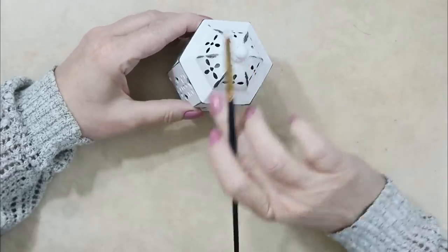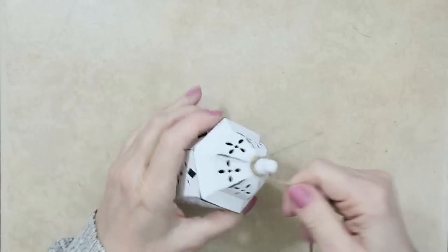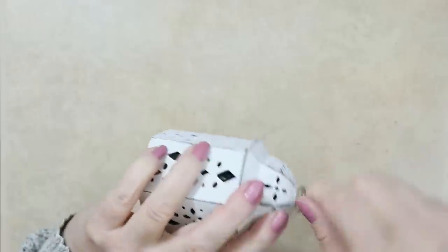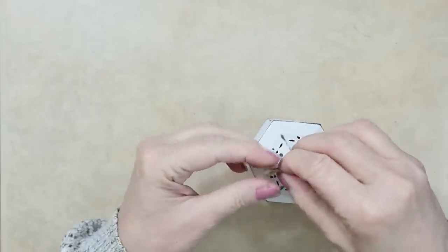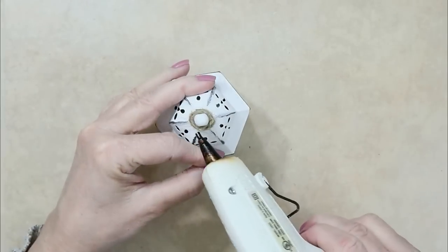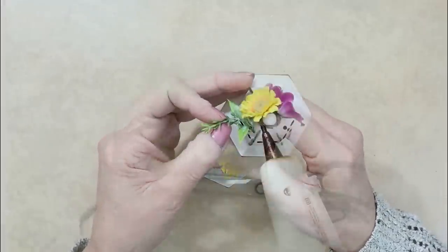It looks super cute on my tiered tray — very classy looking when it's all painted up. For the top I wanted to add some spring flowers, but the big hole presented a challenge for gluing and keeping them there. The solution was to take some Dollar Tree jute twine, wrap it around a bit, tie it, and then glue the floral accents onto that so they definitely stay. I just glued some flowers in pink, yellows, and greens, and I absolutely love the way this came out.